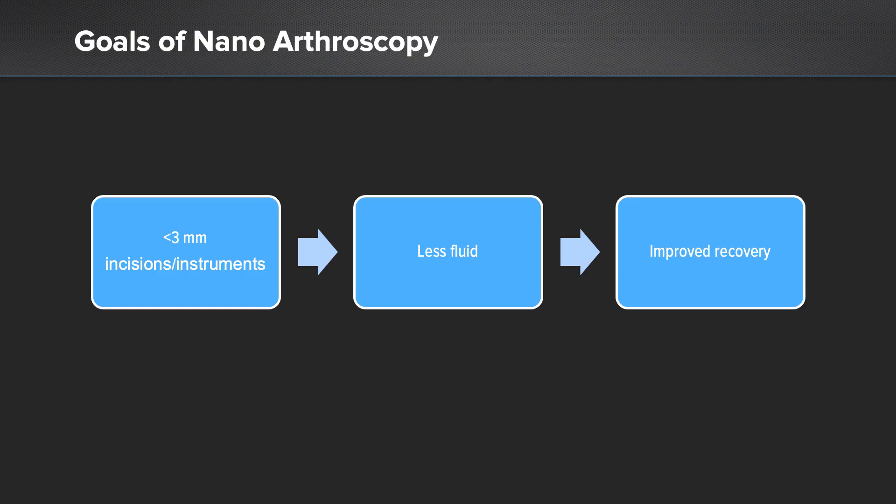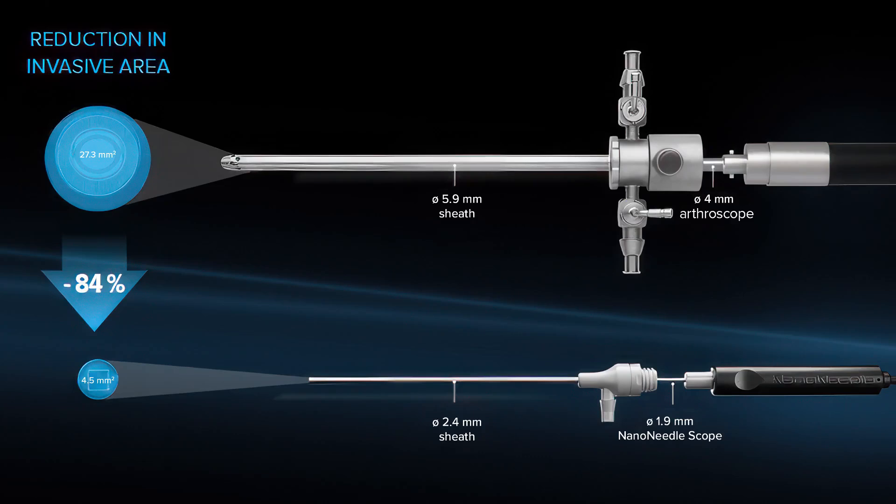Our goals of nanoarthroscopy are simple: less than three millimeter incisions, and we use less than three millimeter instrumentation, which also leads to less fluid into the joint and an improved earlier recovery as we saw in our clinical setting. This shows the reduction in invasive area from a standard arthroscope to the nano needle — almost an 84% reduction in invasive area, which dramatically changes the procedure for the patient.